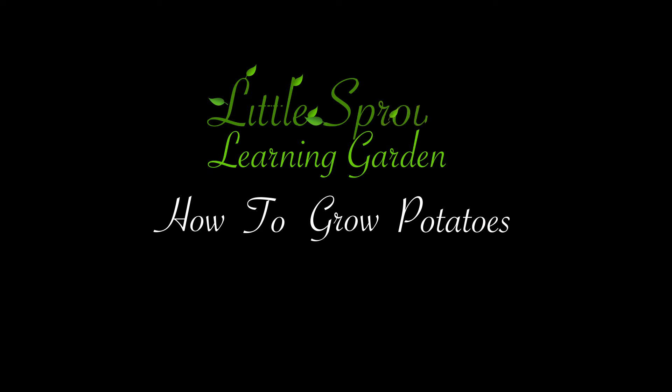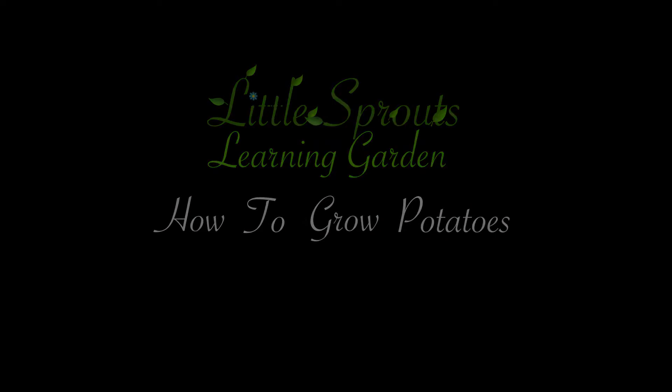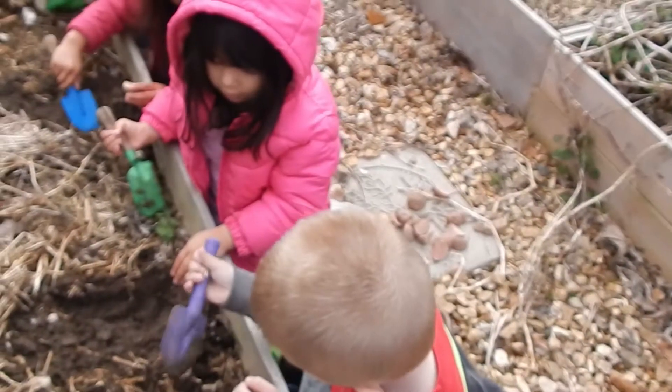Hi, I'm Christina at Little Sprouts and we're going to teach you today how to grow potatoes with kids. Teaching kids to grow potatoes is easy and fun.